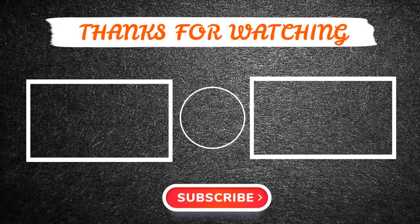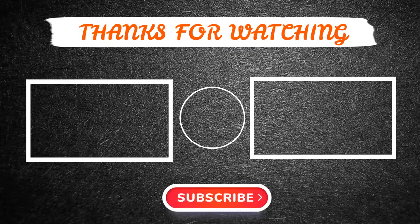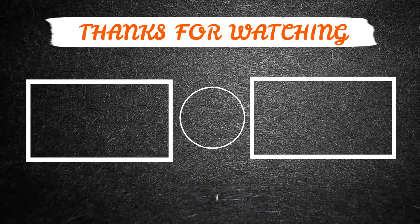Thanks for watching this video. Hope you have enjoyed it. If so, please like and share the video. And also make sure to subscribe to our channel so you don't miss anything. Feel free to leave a comment if you have any questions at all. Hope to see you guys in the next video. See you later, guys.